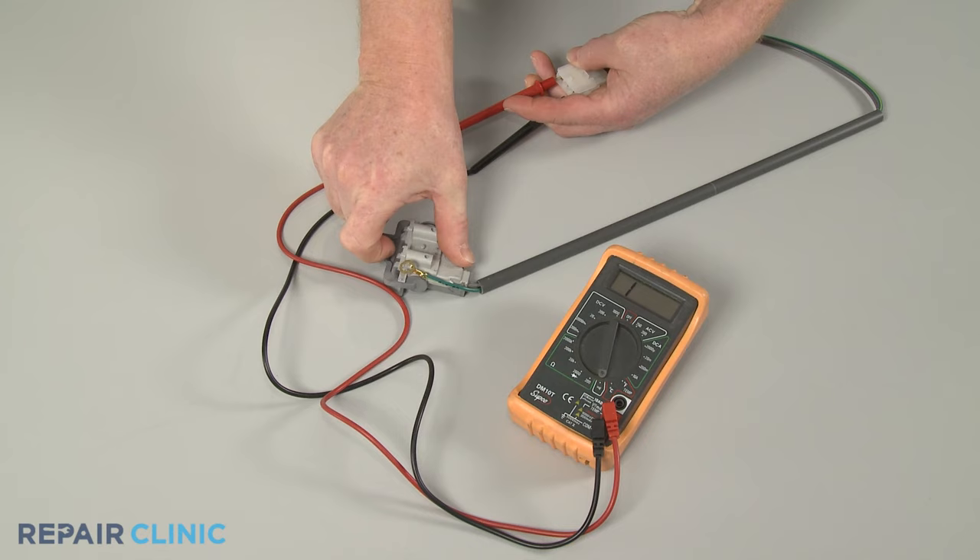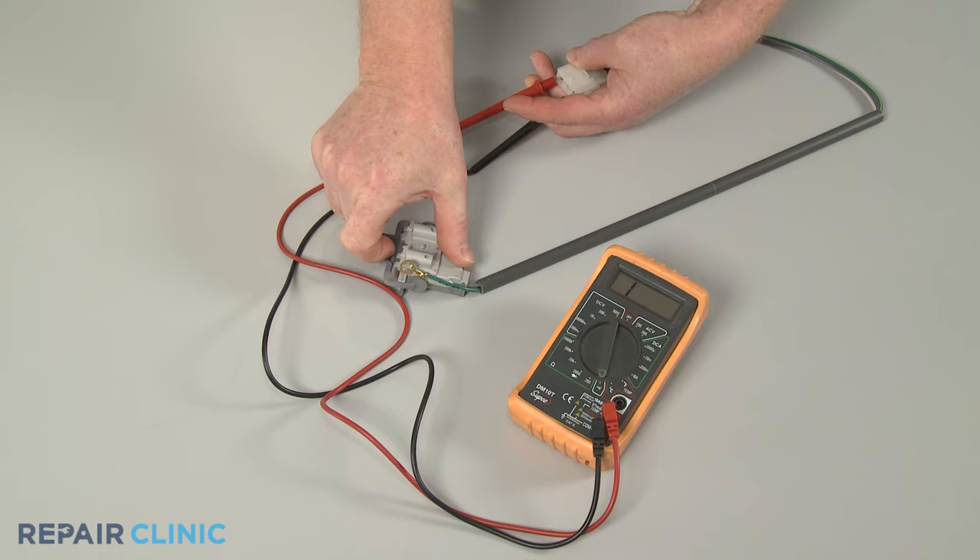However, if the meter display shows little or no change when the switch is actuated, you'll know the component is defective and will need to be replaced.